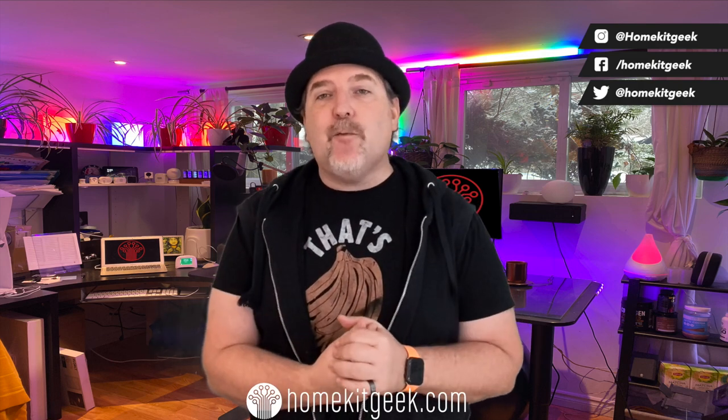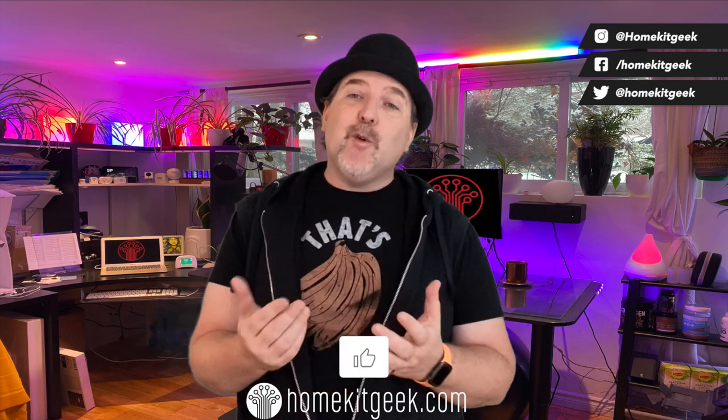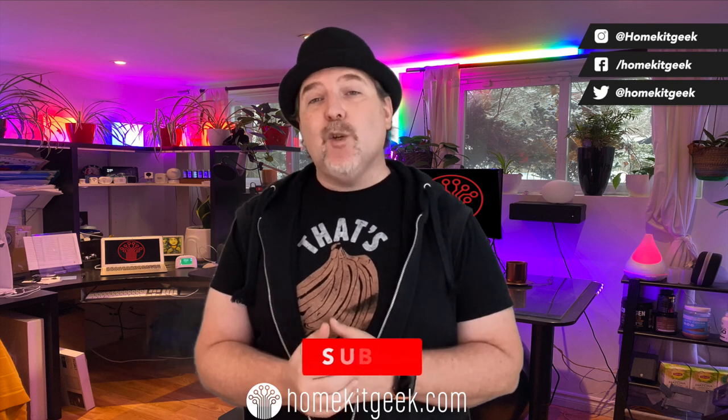Hey guys, Chris Young here from HomeKit Geek, the channel where we bring you smart home content focusing on Apple HomeKit, but also looking at Amazon, Google, and whatever else I find interesting. If you find that interesting, do me a favor — subscribe and ring that bell to be notified when new videos are added.